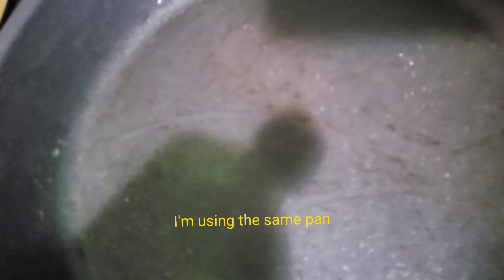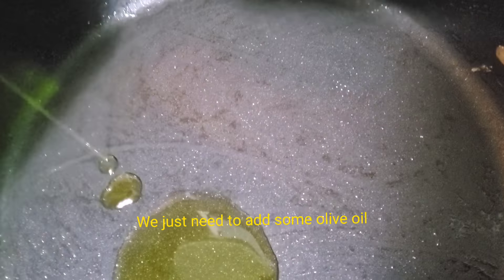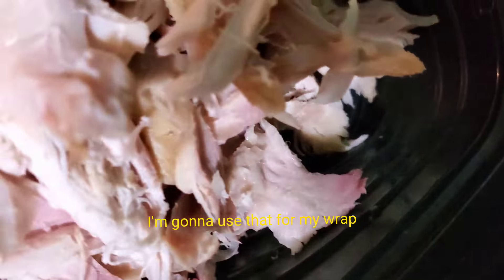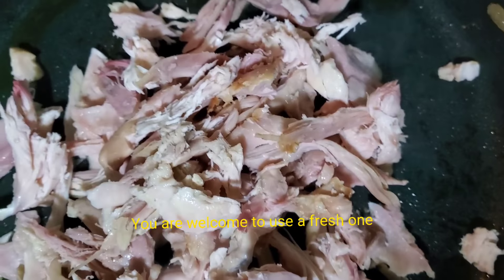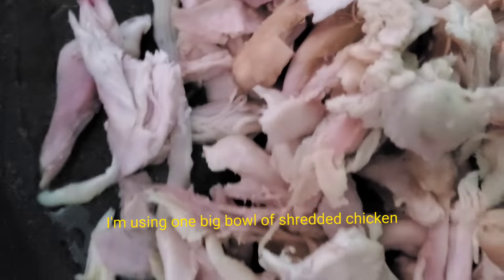I'm using the same pan — we just need to add some olive oil to heat up our chicken. Since I have a leftover roasted chicken, I'm going to use that for my wrap. You're welcome to use a fresh one. I'm using one big bowl of shredded chicken.